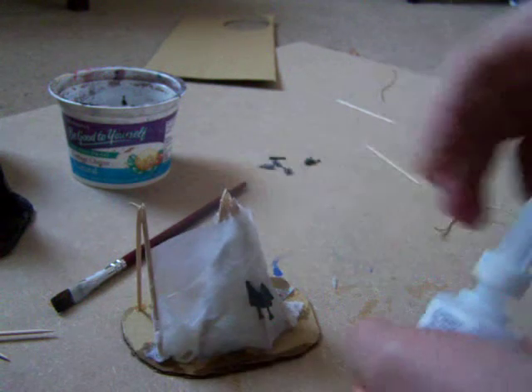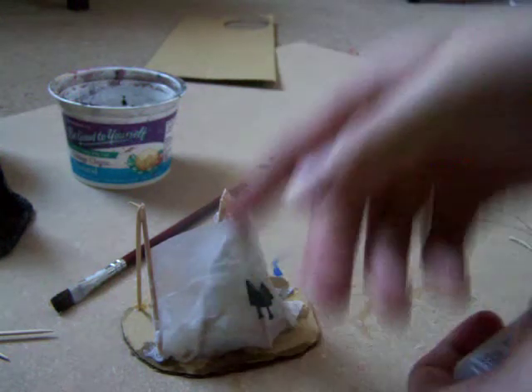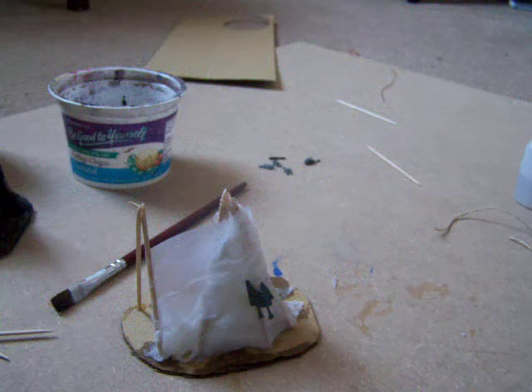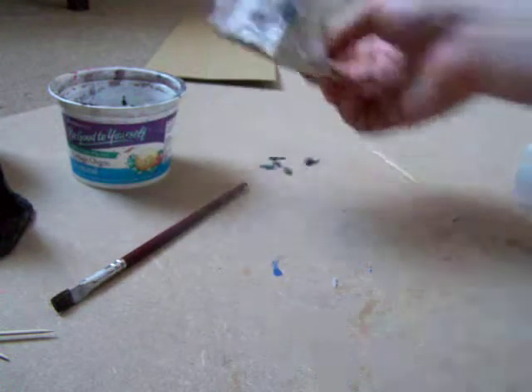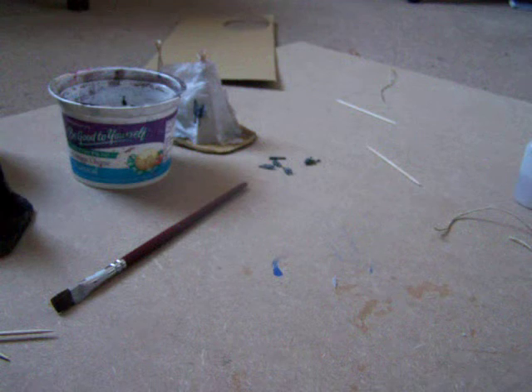Eventually, after you are satisfied with the amount of detail and the amount of stuff that's on it, leave it to dry - I'd say at least overnight. Because painting on a wet surface is never good, especially if it's the wet thing that you're painting. After this all you need to do is spray it black.